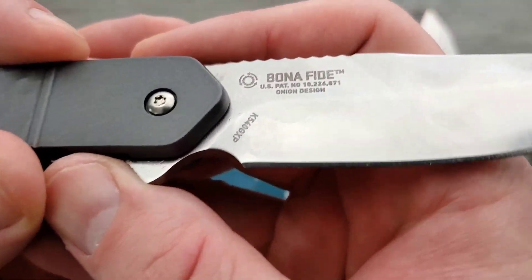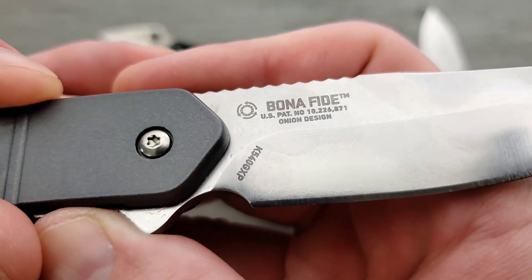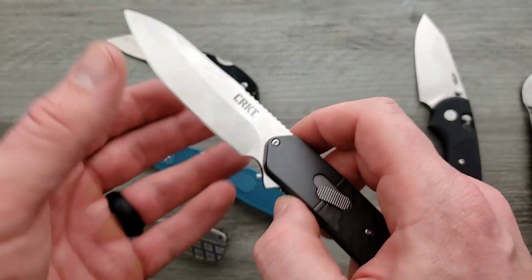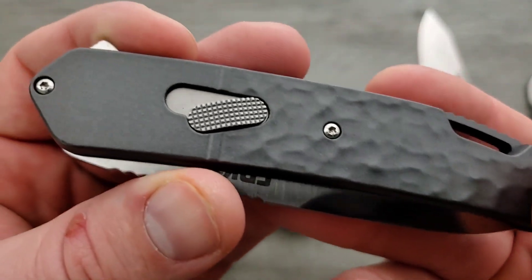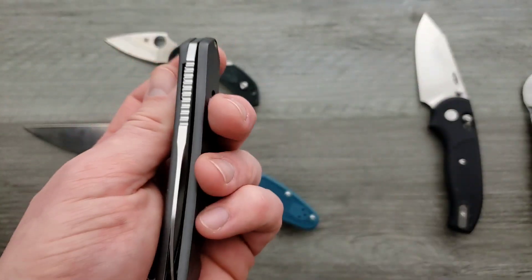What's the steel on this one? I have no idea. I think there are a couple of different versions of this and one of them has a better steel. I'm going to guess this is aluminum. This is pretty nice.